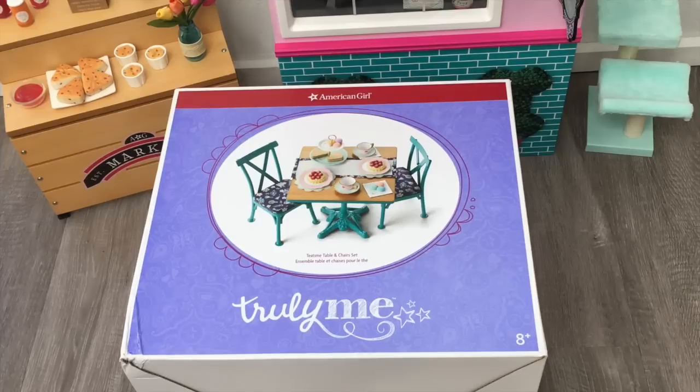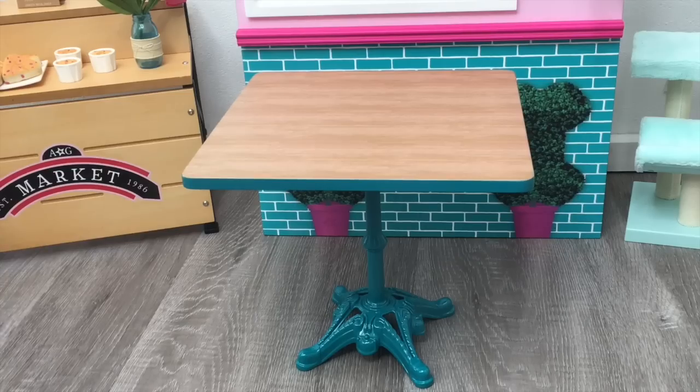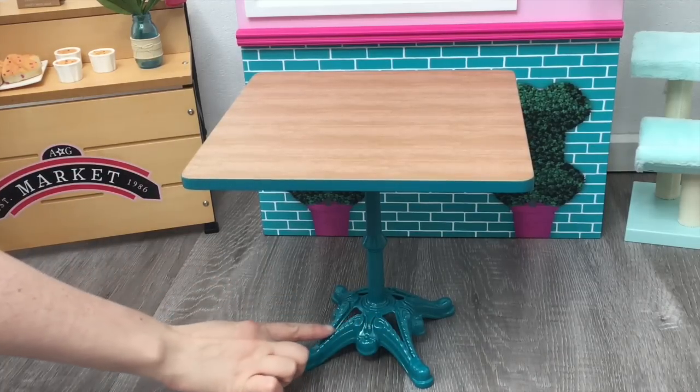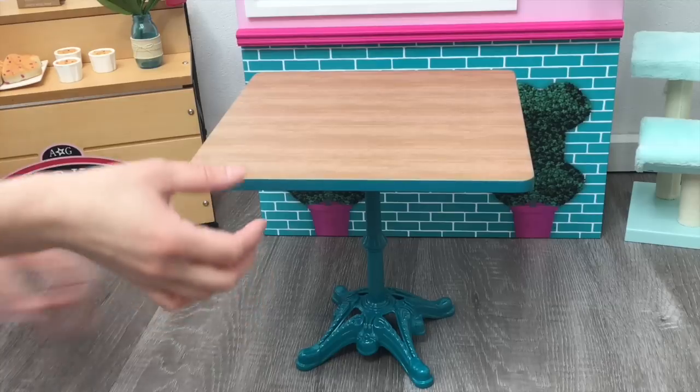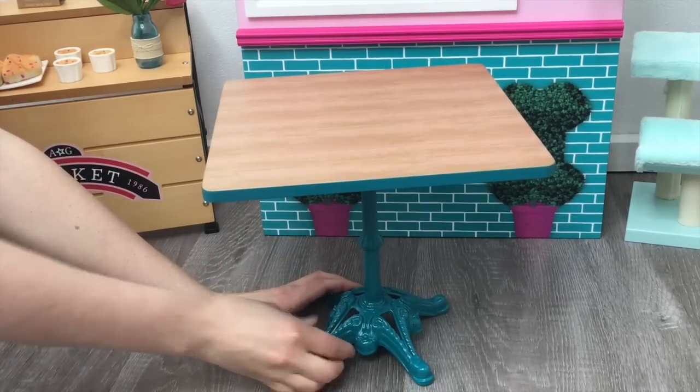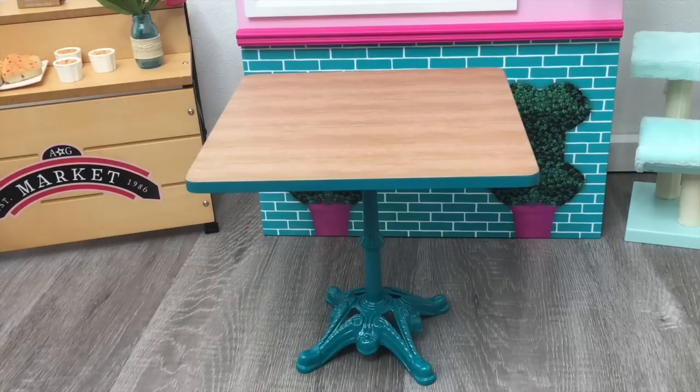Here we have the Tea Time Table and Chair Set — it's part of the Truly Me line. It comes with a table, two chairs, and multiple different food items, perfect for tea time. The table is a gorgeous teal blue color with detail on the bottom. The top part rotates, and it's very heavy so it should stay in place when you set up all the different items.